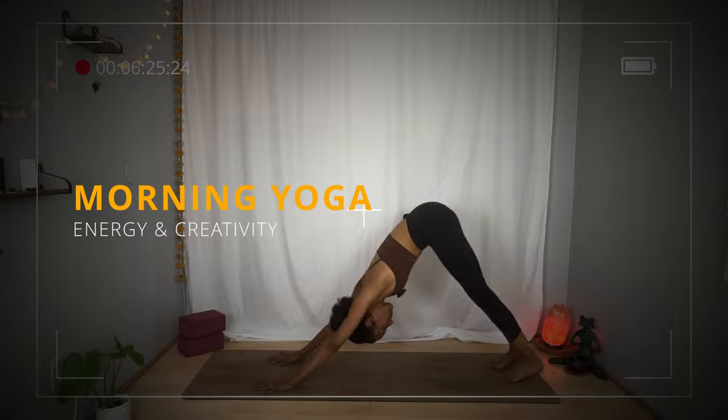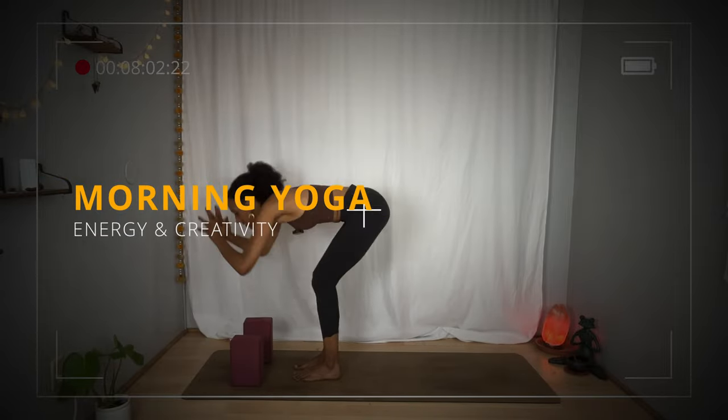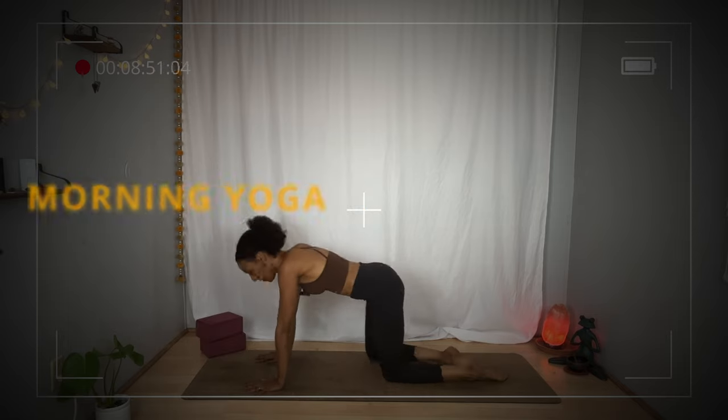Hi friend, welcome to your day. Let's get right to the practice. All you'll need today is your precious self and maybe two blocks.